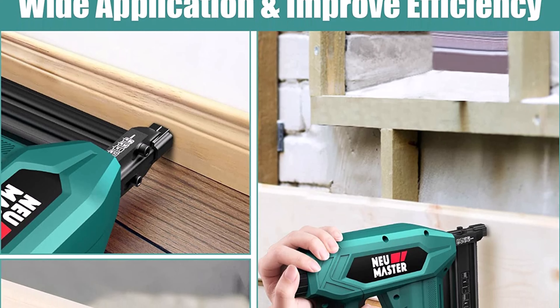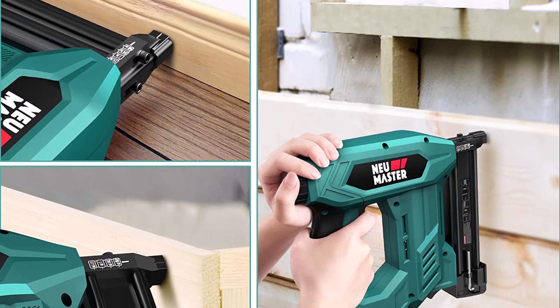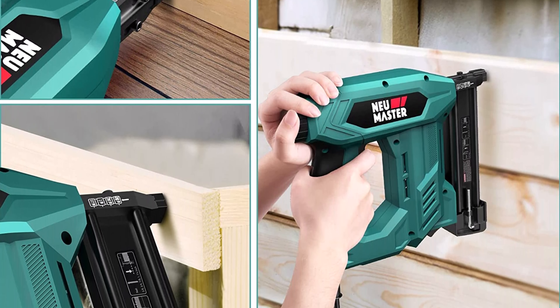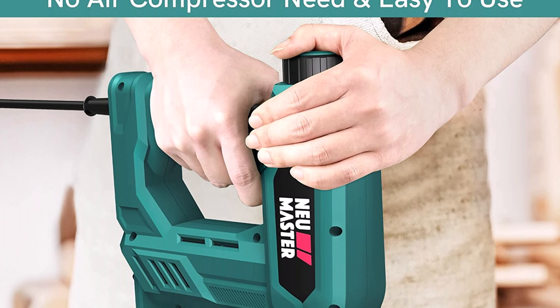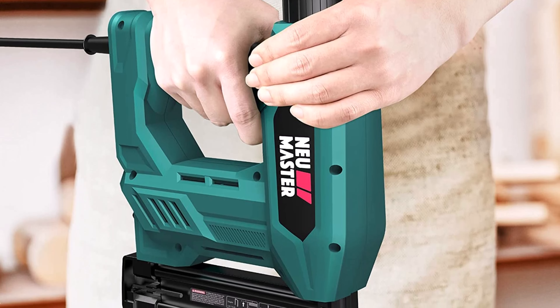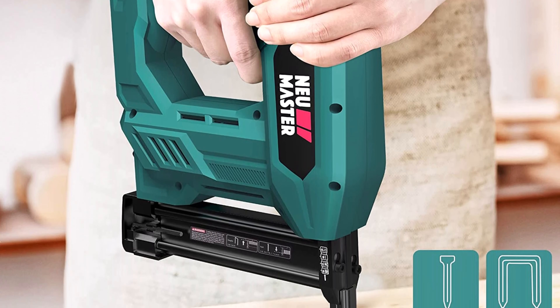The 2-in-1 nail gun and staple gun is compatible with 18-gauge brad nails up to 1-1/4 inch, and 1/4-inch narrow crown staples up to 1 inch, making it ideal for many projects.